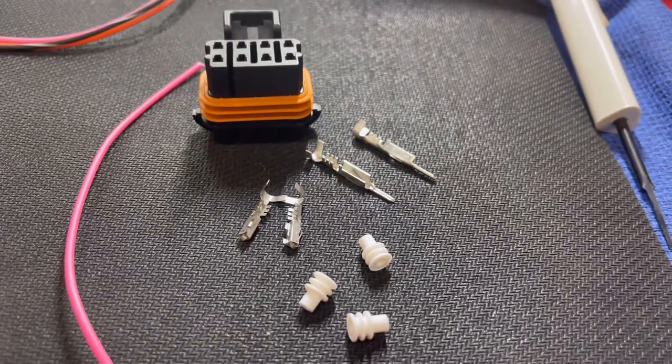The next common connector that is used is the MetroPack. This is going to be used for your wide band, your coils, and your injectors.